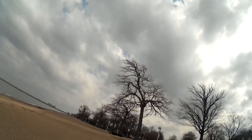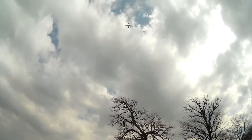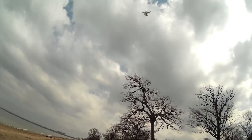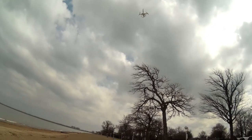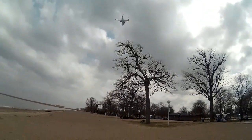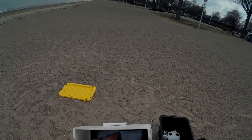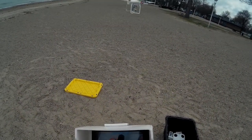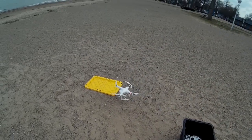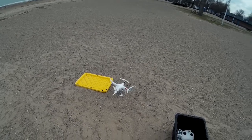That's actually not too bad. I got about 3,000 feet on a stock setup. Kind of interested to see what I get when I put the extended antennas on — I'd like to get it out about 5,000 feet, out by those buoys. Here we go for landing. And we've landed.